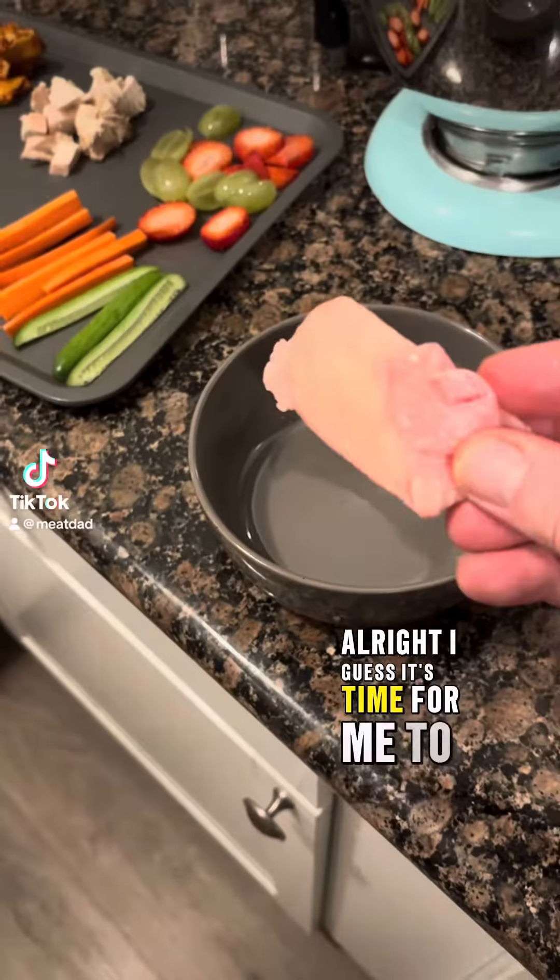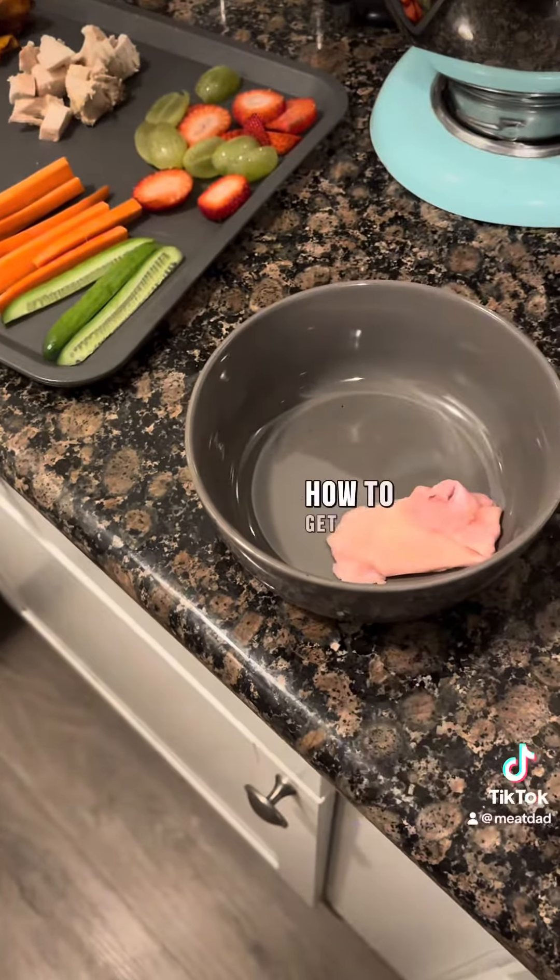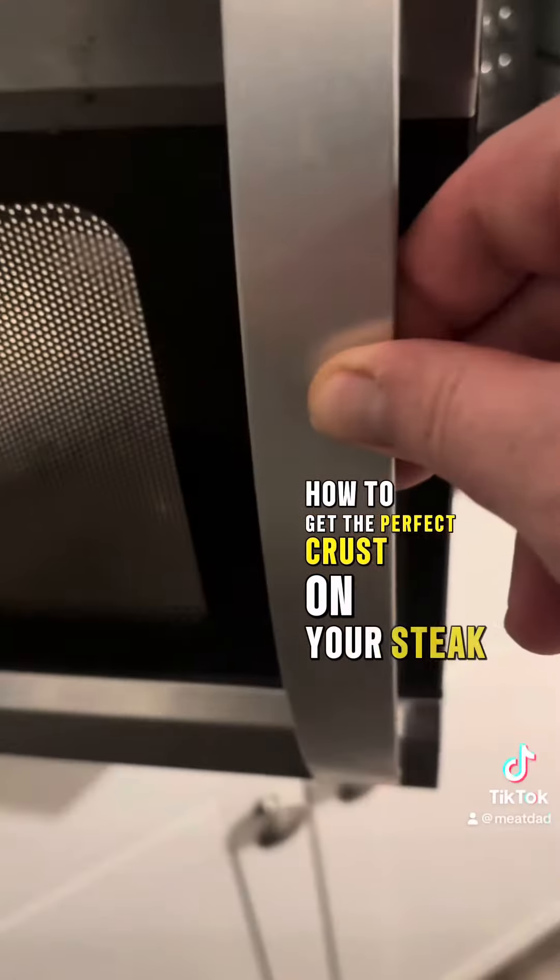All right, I guess it's time for me to finally show you how to get the perfect crust on your steak.